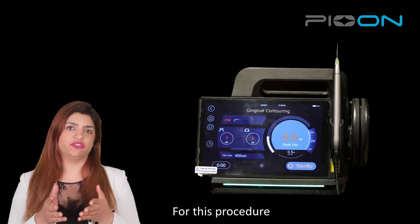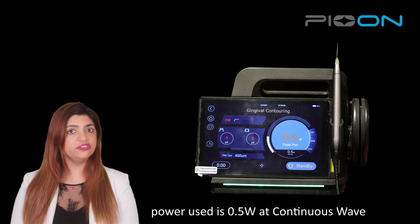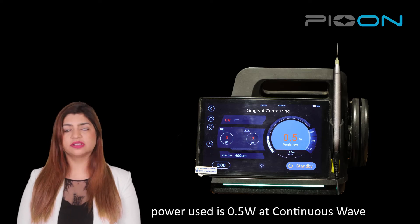For this procedure, I have used S1P on laser, 450 wavelength. The voltage here is 0.5 watts continuous.